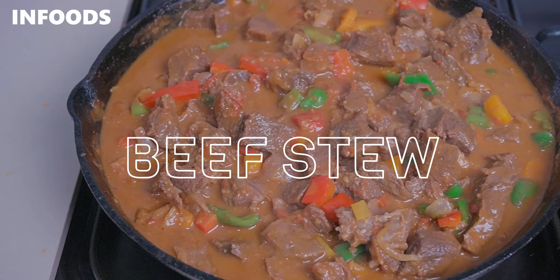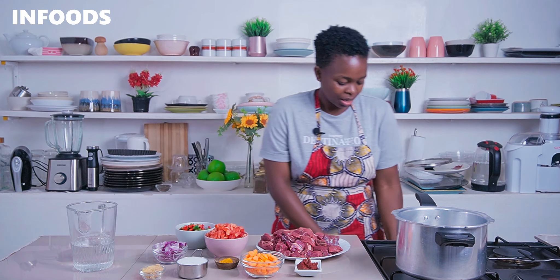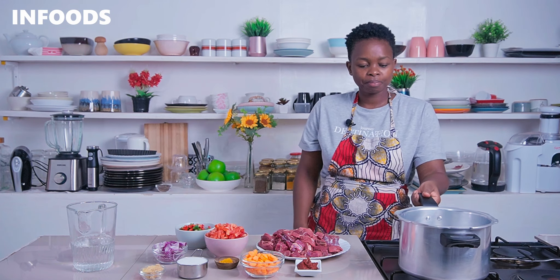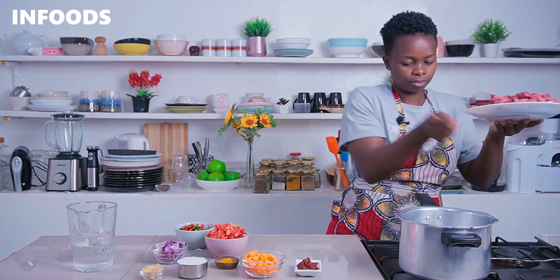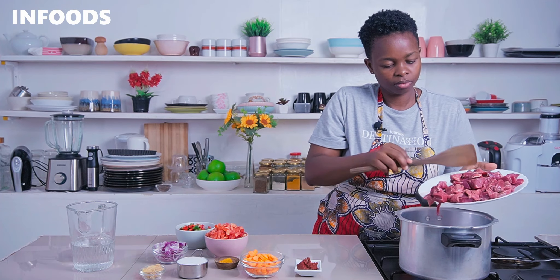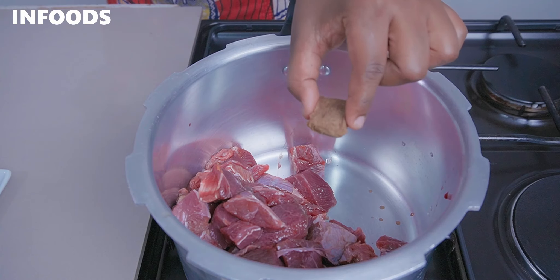The rest of the ingredients are very basic. I have chopped up a kilogram of beef and I'll be boiling my meat until tender using a pressure cooker. If you don't have a pressure cooker, you can simply use a regular pot. Over high flame, I'm going to add my bite-sized chopped beef. Next, I'm adding in one beef stock cube for extra flavor.